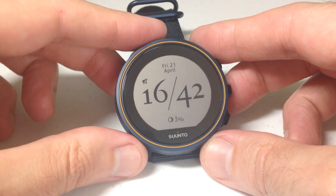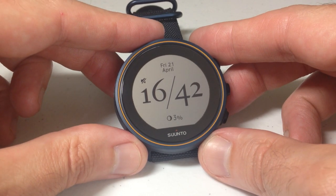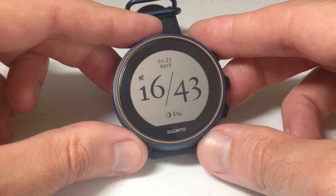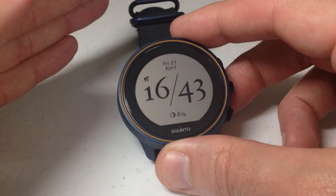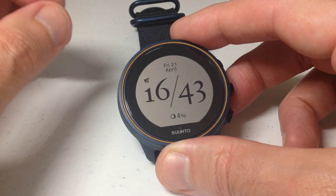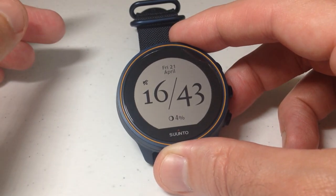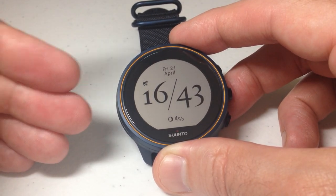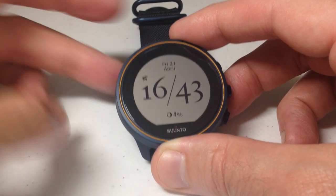Hey everybody, in today's video we're going to be talking about wrist heart rate monitoring with our Synto 9 barometer watch. You have a couple different options with regards to your heart rate monitoring. You can either have it where the watch is always monitoring your heart rate — anytime it's on your wrist, it's going to be keeping up with your heart rate information. Or you can turn that off and it's basically an at-will feature, which means when you go to the heart rate screen it'll measure your heart rate; any other time it will not.